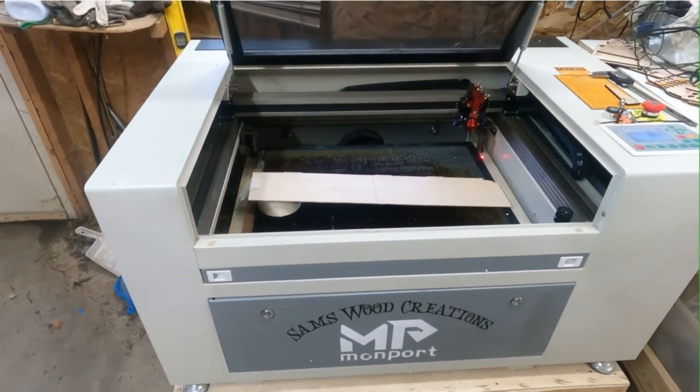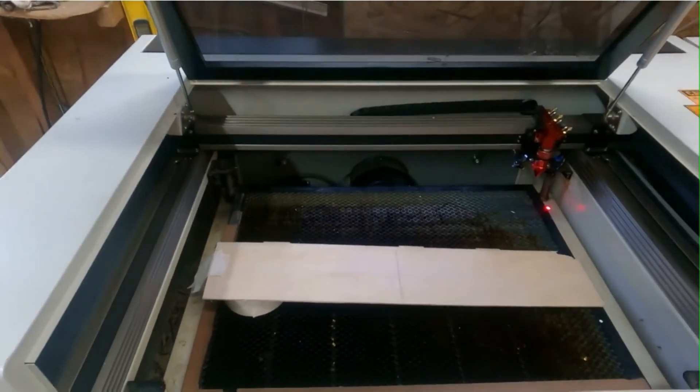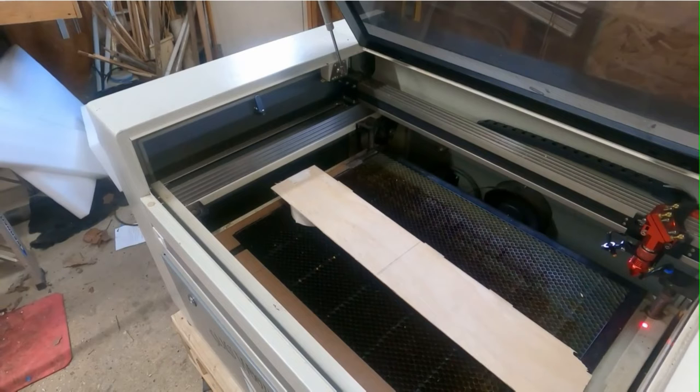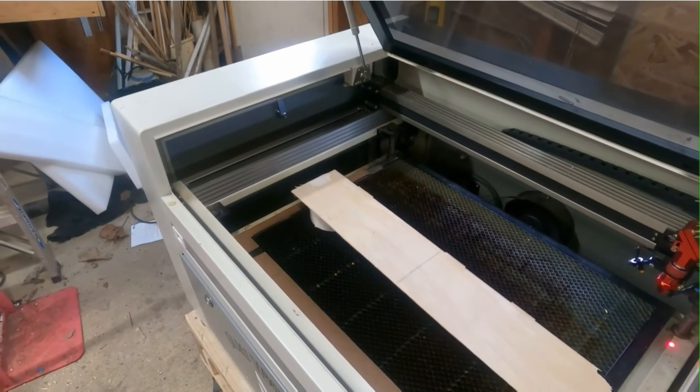Now we're going to do this ramp test on the big laser — this is a Monport 60 watt — and we're all set up. We're gonna do this right now.